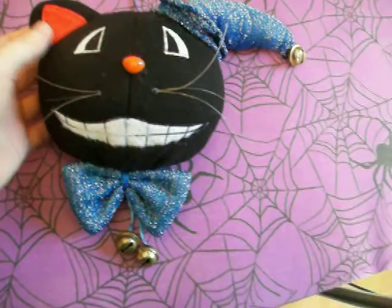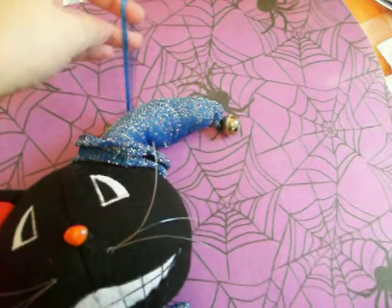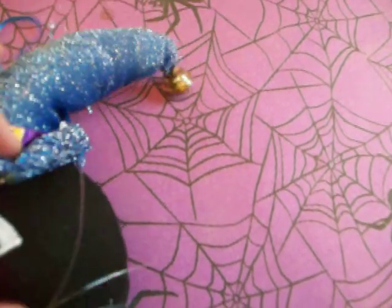First I have this really cool cat head that has a string here where you can hang it from something, and then he's wearing this sparkly blue bow tie with these bells on the bottom and then he's wearing this hat, kind of like a jester's hat or it's supposed to be like a witch's hat.